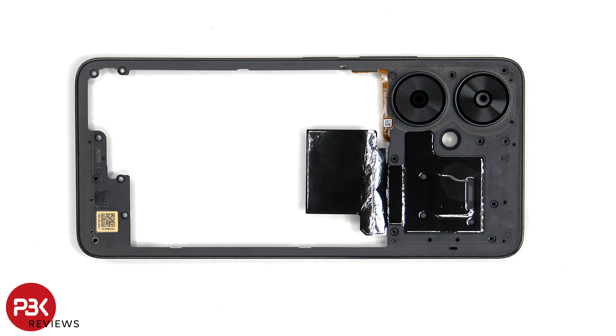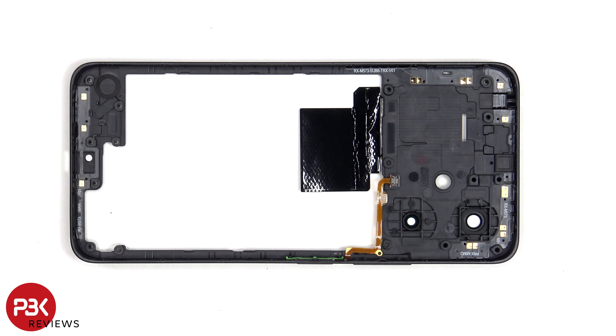If you need to replace the glass camera lens covers, those can be replaced by applying heat and gently prying them off, so you don't need to take apart the phone to replace those. There's an area of graphite film to help transfer heat. Looking at the other side, we can see numerous antenna flex cables around the border of the back housing.